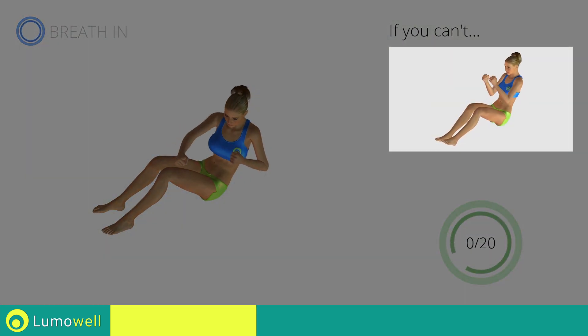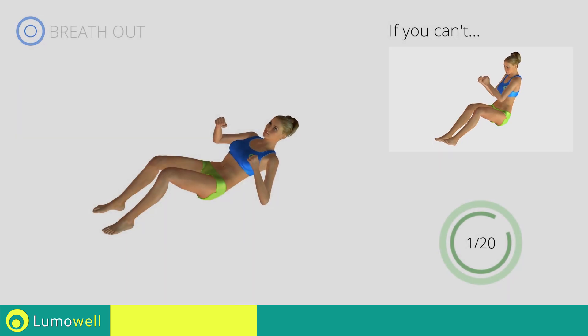If you can't do it, try doing a simple twist on the ground.